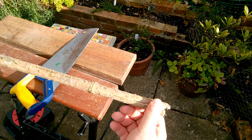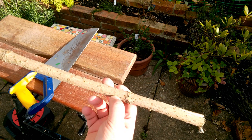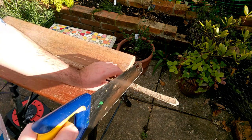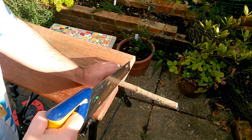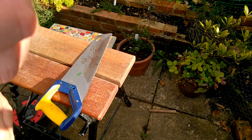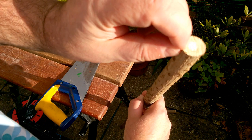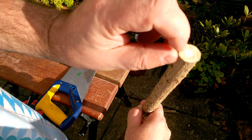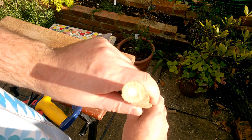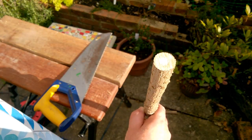The first thing we're going to do is square off the end of this stick and lose that big split piece on the end there. We can see in the middle of that wood there is that pithy centre, but we're going to be drilling out a bit bigger than that anyway. You can do this with other kinds of wood; it's just elder is particularly good because it already has some of the hollowing out done for us.